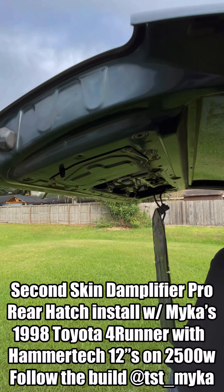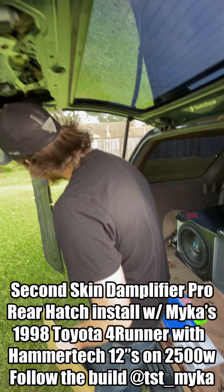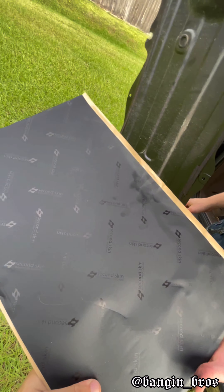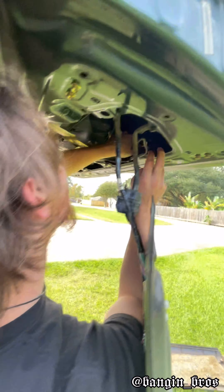We're working on Micah's full runner and the back hatch is flexing a little bit extra now that the hammer techs are in here, so I decided to do some upgrades via Damplifier Pro. Micah's putting a little bit of that Damplifier Pro on the inside of the shell here.